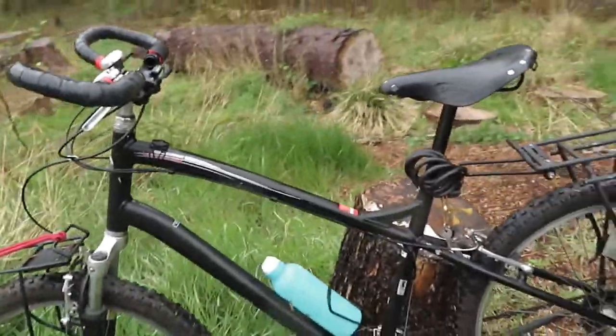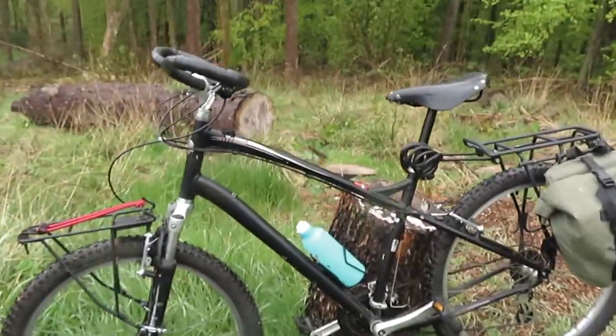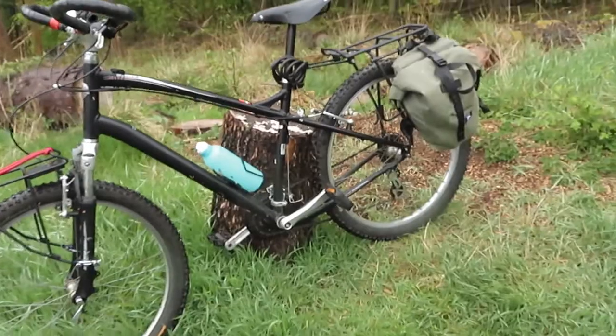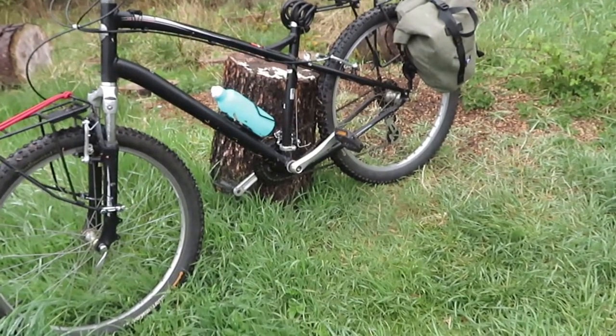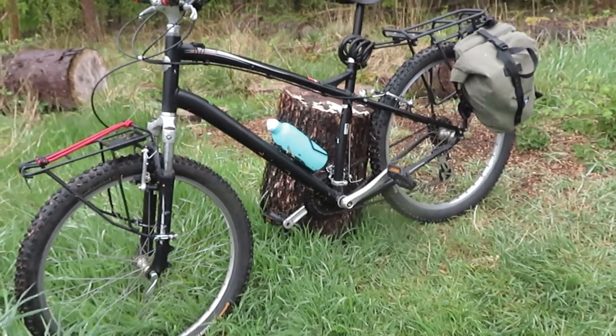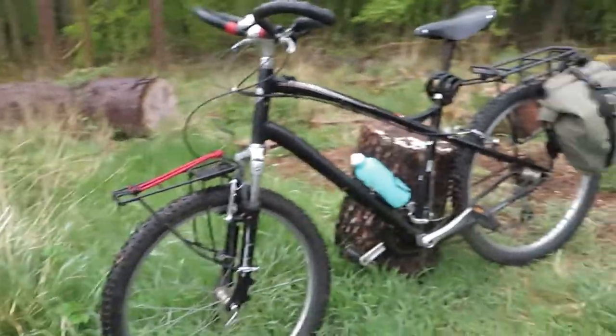The 30-pound bike is almost ready for its season ahead. The camping season is becoming a reality soon, so I'm just getting my gear together and getting ready for the upcoming season.